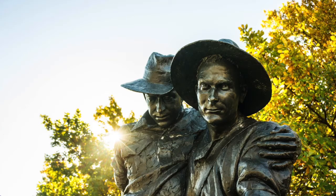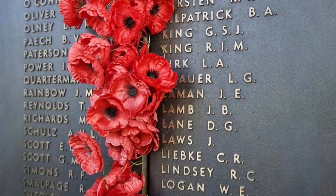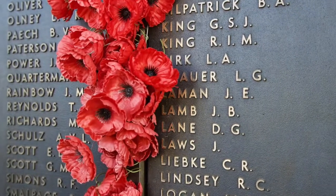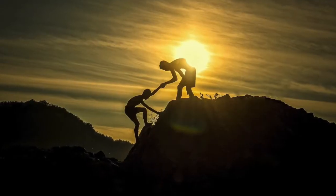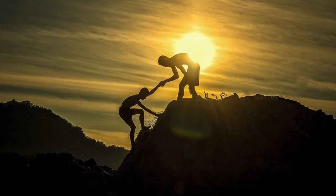Our Anzacs showed great courage — that means they kept going even when they were scared. We can show courage today. They fought bravely so our country could be safe and so that we can be free. Sadly, many Anzacs died in the war. This reminds us that we need to remember not to fight, because we don't want to have wars.